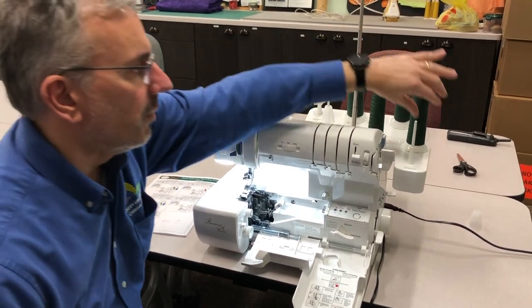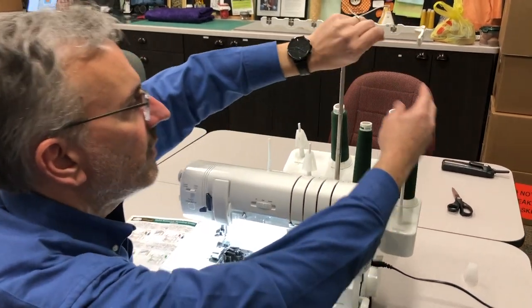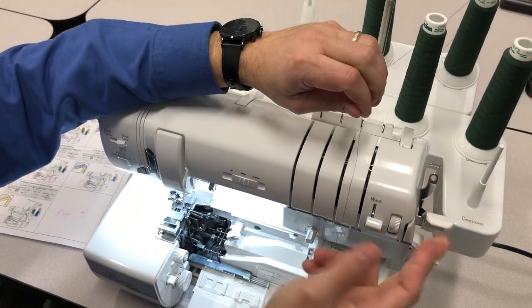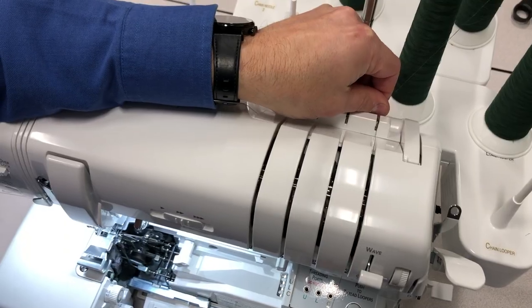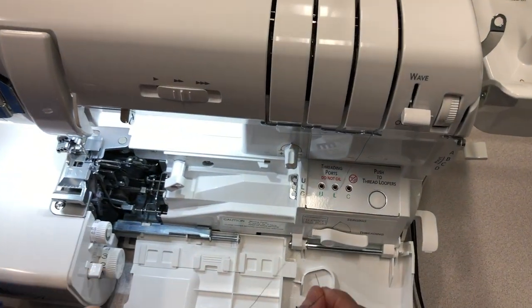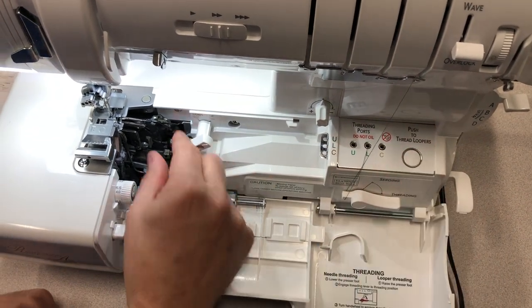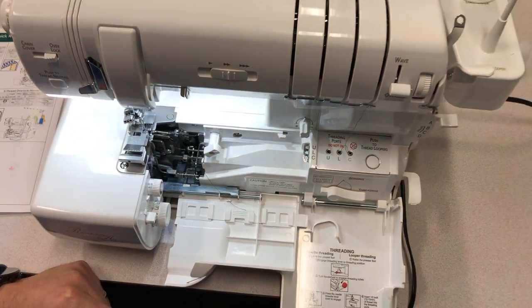Let's start with the lower looper. I'm going to bring my thread up through the guide, which is also labeled lower looper — it's very easy to see where to put the thread. The presser foot should always be in the up position so the thread nests properly. I'll drop the thread in, take the end, and drop it in the jet air channel marked L for lower looper. I push the button and the thread is pulled right through the looper — just like that.